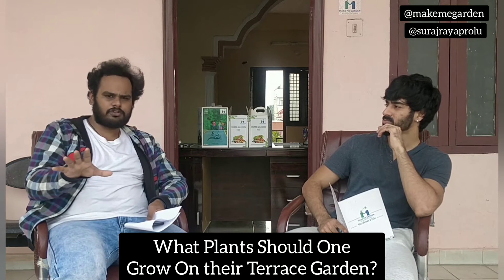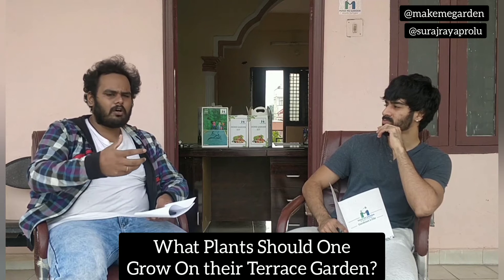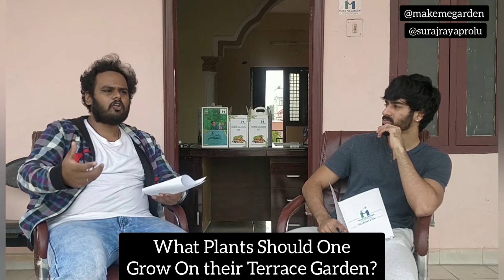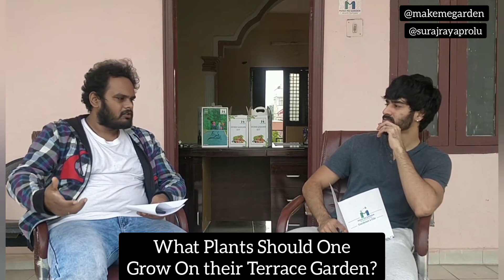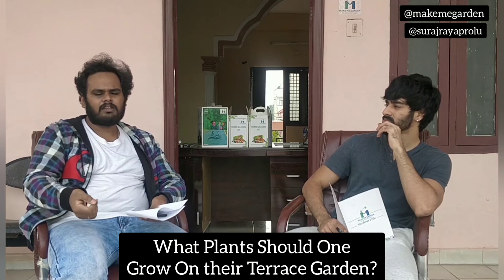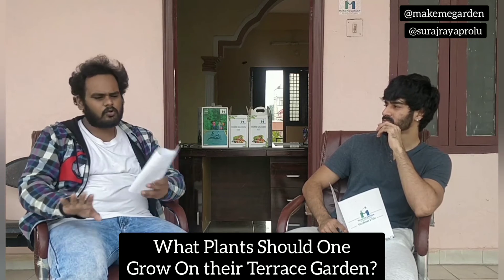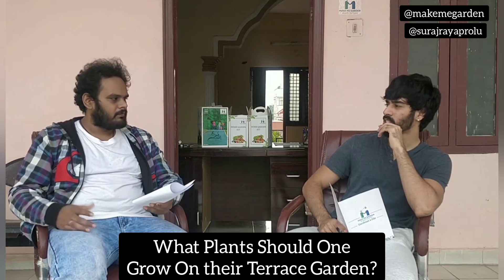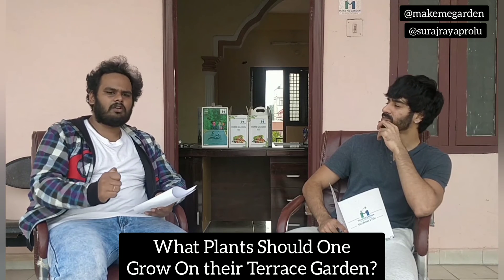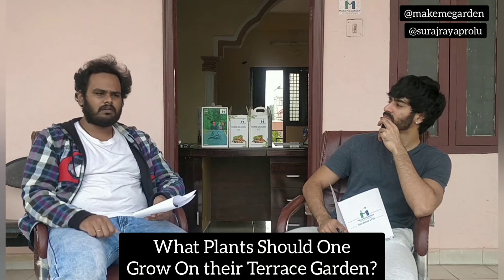Apart from that, fruits like banana and heavy trees like gulmohal, anjeer — these are very heavy and they can't be grown on the terrace. So if you don't know the quality of your terrace or your platform, please don't go with them. Papaya and all these things need big drums. Until and unless you have a very strong support structure, only then go with it.